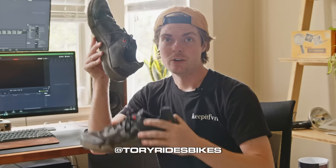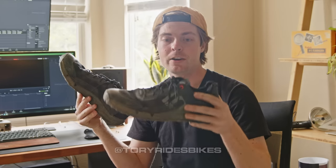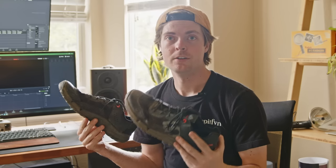Hey, what's up? Trailcross LT. No bullshit. Let's get right into it. I'll explain the pros and cons and why you should or shouldn't buy these after a full year of use.